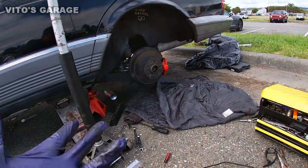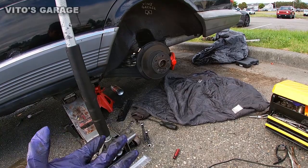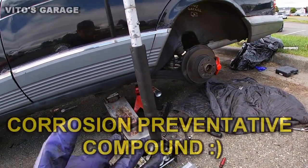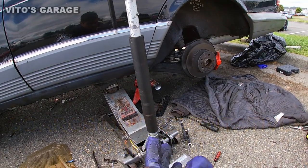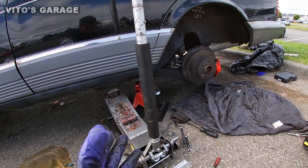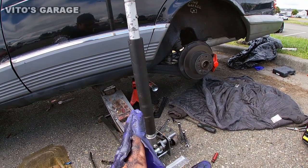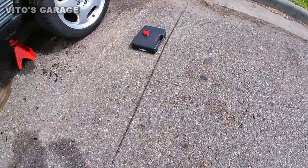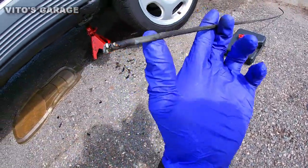A tip: after you install the brand new lines you can paint them and spray some fluid film or something that's going to protect them in the future so they never rust. In my case I'm going to use wheel bearing grease — I'm literally going to smear it on the brake lines and they will never rust.